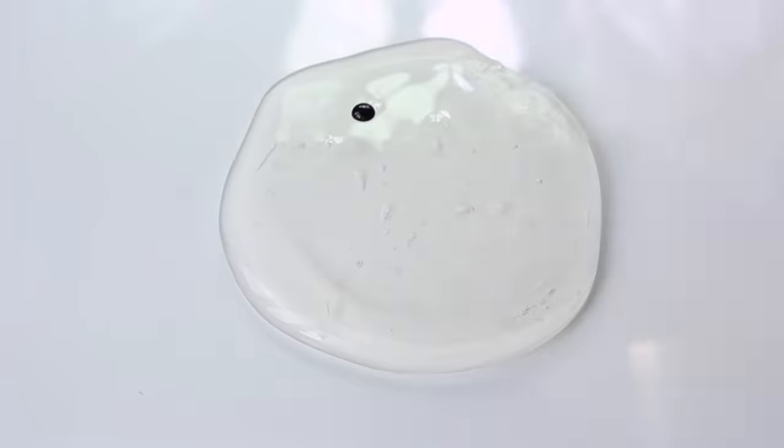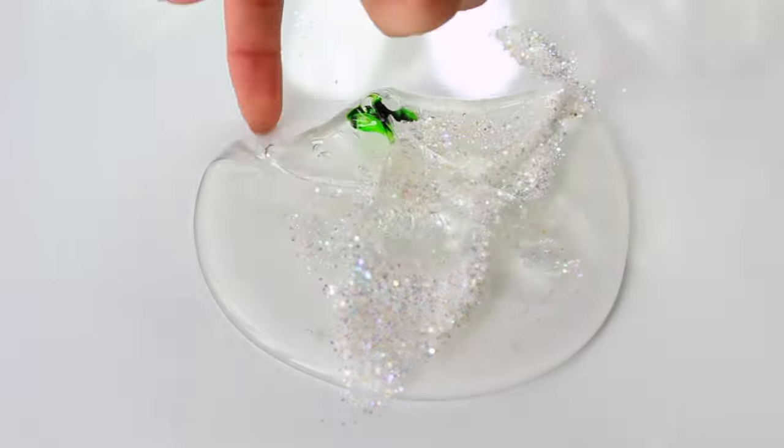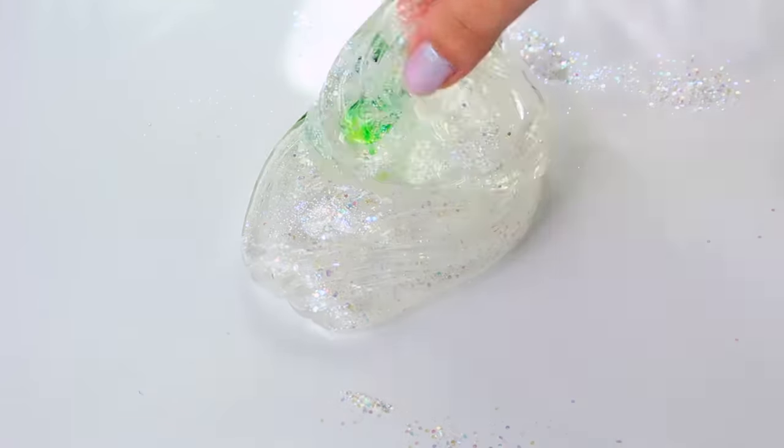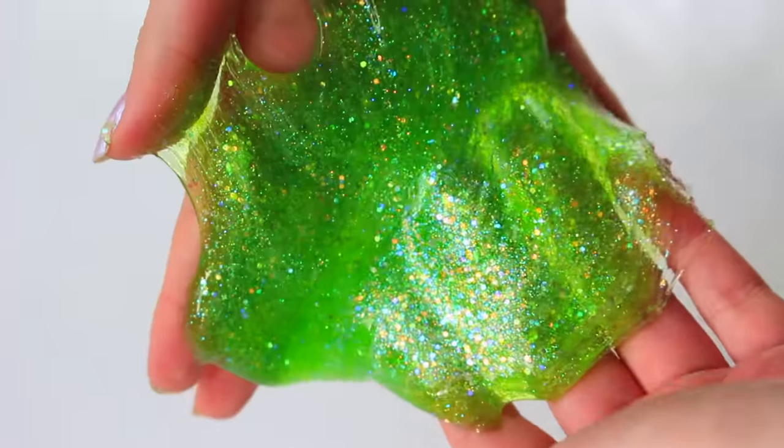For the recreation I added a drop of green dye and then a ton of glitter. If I wanted it to be more realistic I would have added less. It was really fun, and as you can see here, the homemade version is a bit more stretchy, but overall I did prefer the store-bought one just because it's so unique.